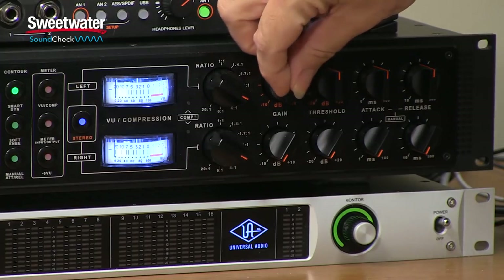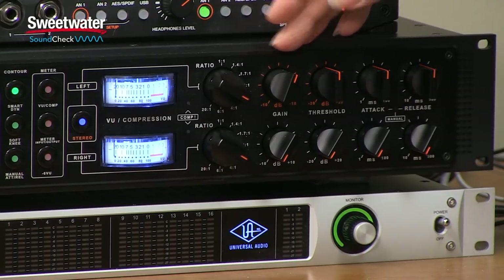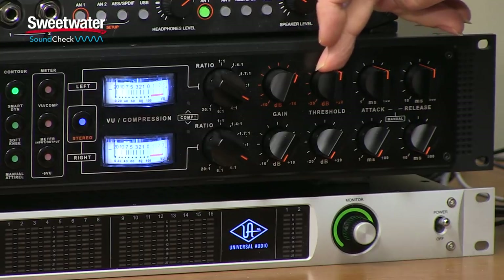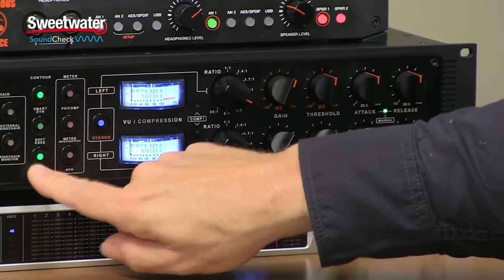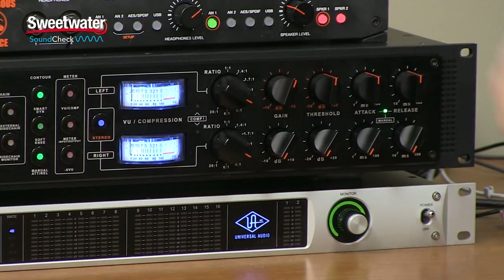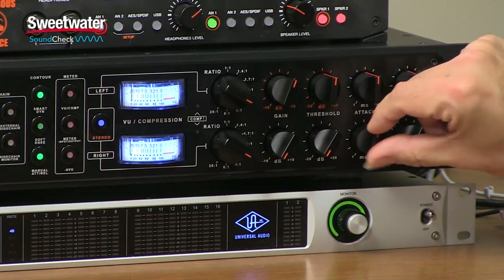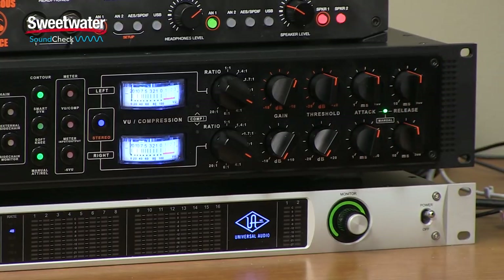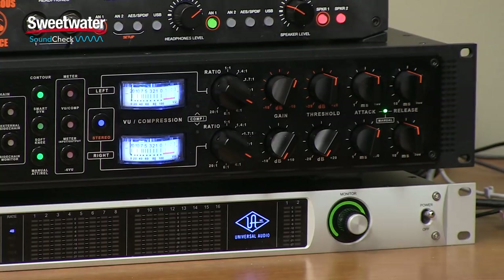Next up, we have the gain control, which allows us to make up for any level lost during compression. When operating in stereo, the top knob controls the gain for both channels. Next is the threshold control, which sets the level at which compression becomes active — again, the top control handles both channels in stereo linked mode. When set for manual attack and release, the green LED comes on letting us know those controls are active. We have an attack and release control for each channel, and those are still operational in stereo, so you can adjust release independently per channel if needed.